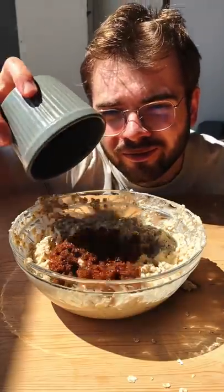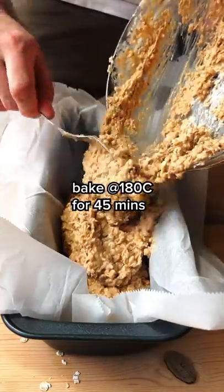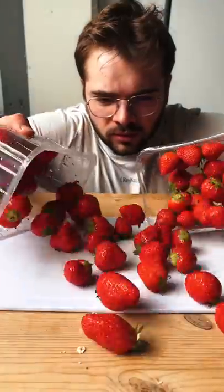Oh, and I forgot the brown sugar of course. We're going to bake this at 180 Celsius for 45 minutes, and in the meantime let's make a strawberry jam.